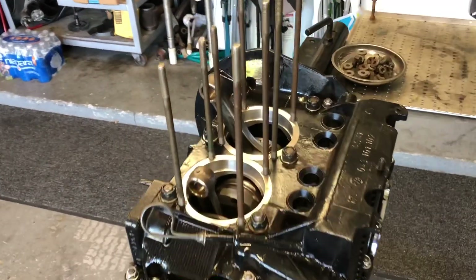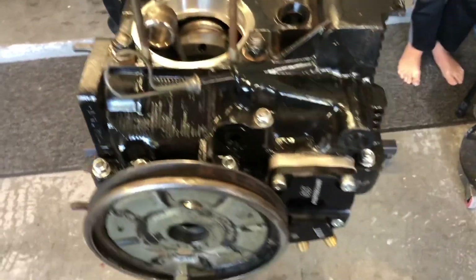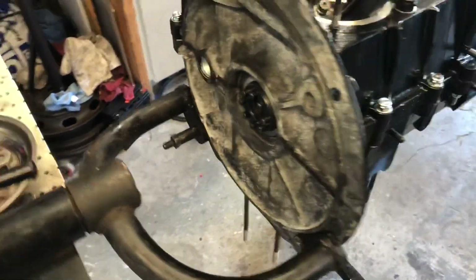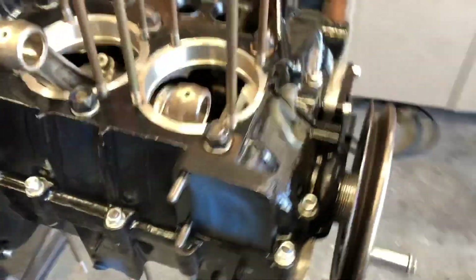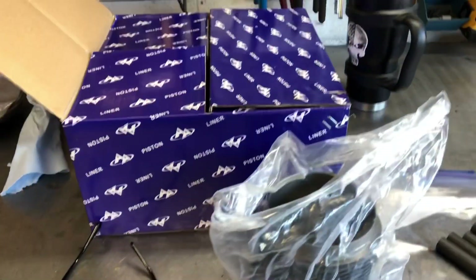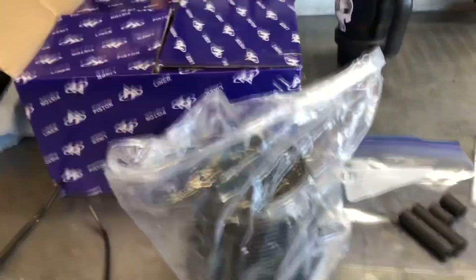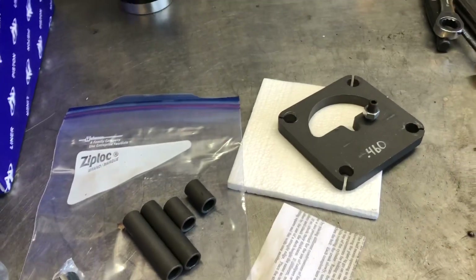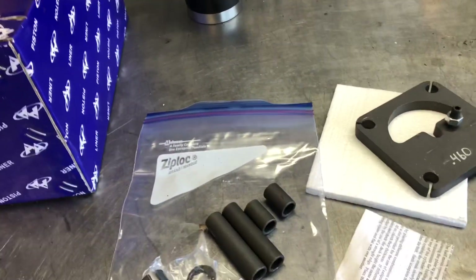Alright, we got all of our head studs on. They're all in there. Got our oil pump in. Still need to get that side in play and all that jazz. So there we go. Got our 94s here. We've got our deck height tool set — 95 times fast.